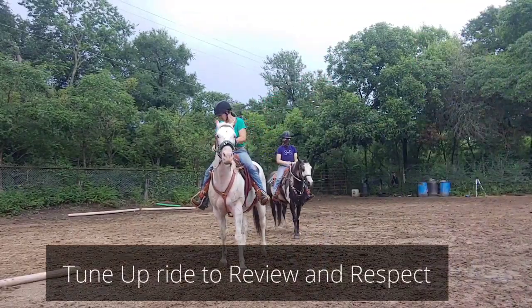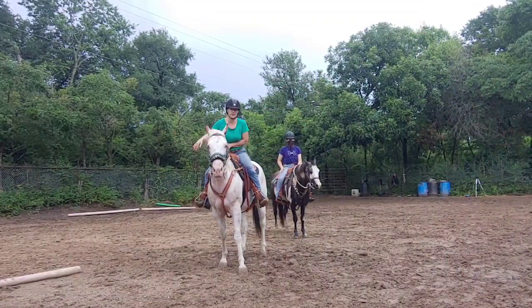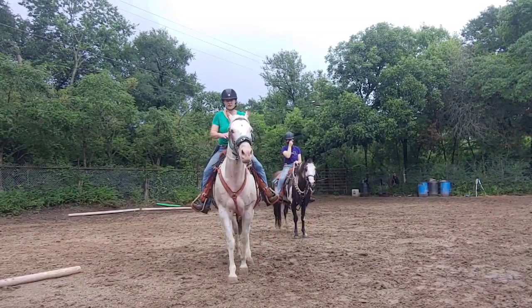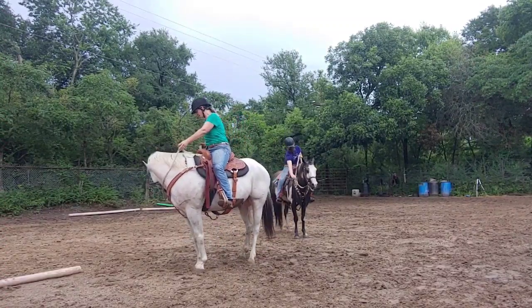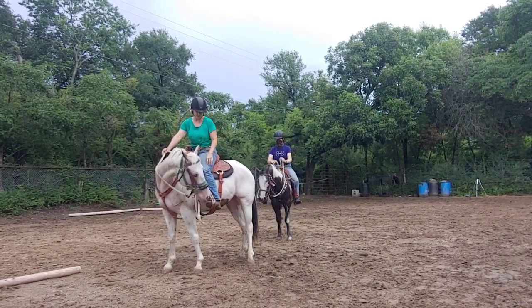Since Boyo hasn't been ridden in a while, we're going to go ahead and start with our tune-up, and everything always starts with being able to move the head and the neck. I've got a Shank Takamore on him — it's a little different than what he's used to — so first things first, I'm going to make sure he will give to it. There it is on the right. Ask him to give on the left and release.